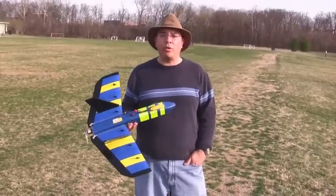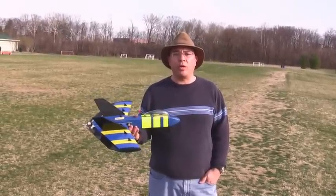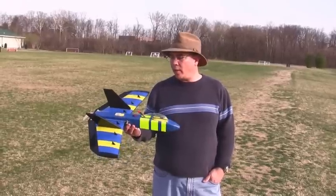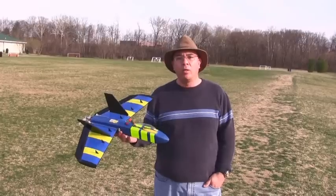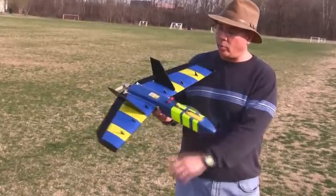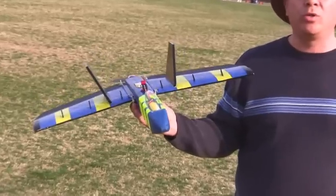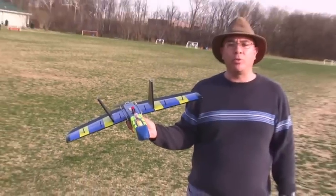Yesterday's test flights went pretty good. The plane wasn't pulling up as good as we thought it should be — it was kind of nosing down. So Paul came up with the idea of adding a couple vortex generators yesterday and it seemed to help. I made another modification today and added some more vortex generators on the wing to help give it more control. We're going to test it out right now and see how it flies. Hopefully this will help solve the problem.